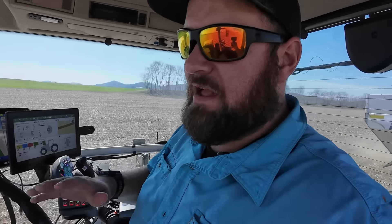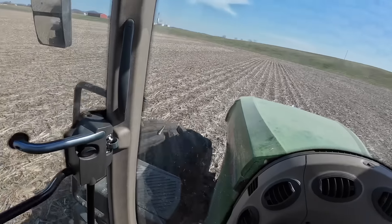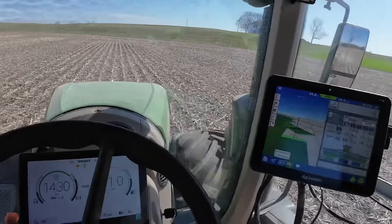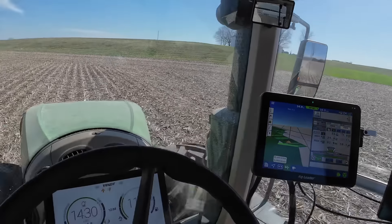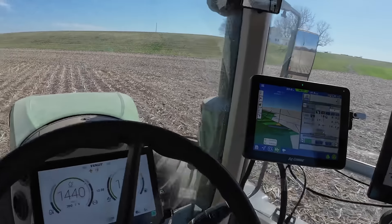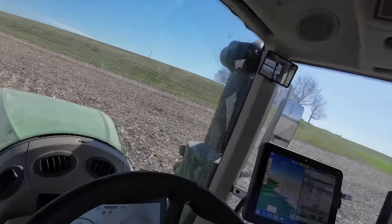One thing I really like about spreading with this tractor, besides the capacity of the spreader, is the ride I'm getting out of these LSWs. This is by far a better ride than using a three-wheeler — I'm really enjoying it. We're spreading at 11 miles an hour. I'm kind of limited by what the belt can push this much product out at — that's why we're not going faster. Start getting around 12 and we get alarms. It definitely rides better than a three-wheeler by a long shot. These are 1400s on the rear LSWs, and I can't remember if there are thousands or 1100s on the front.